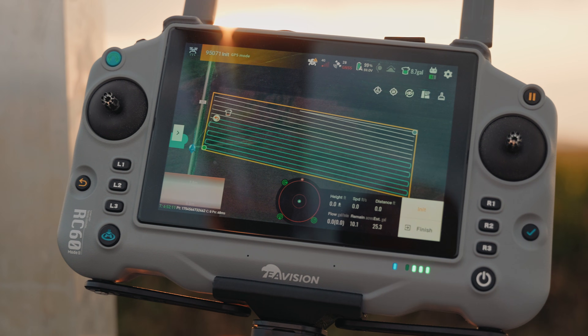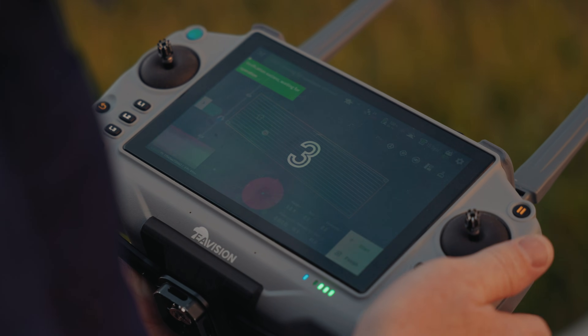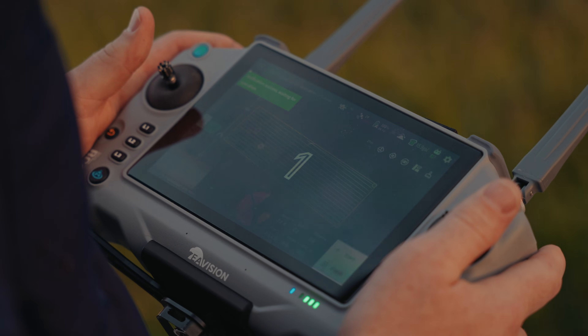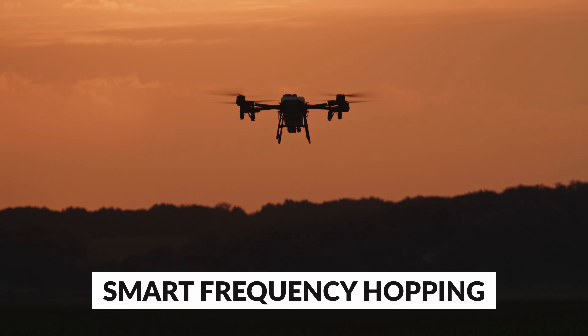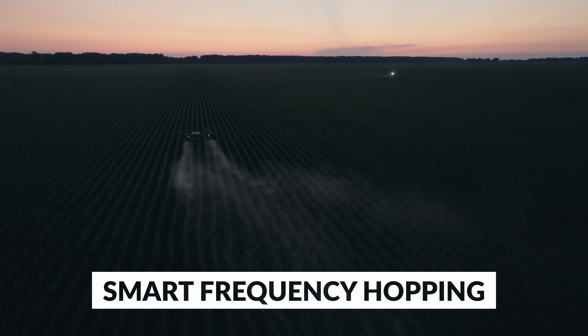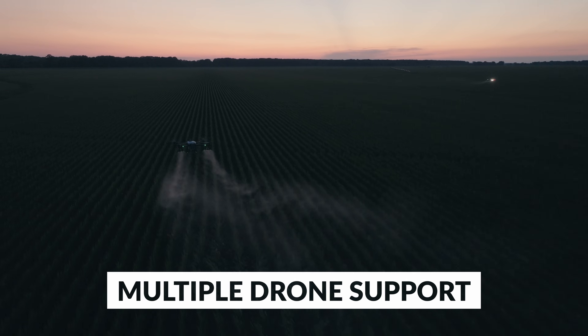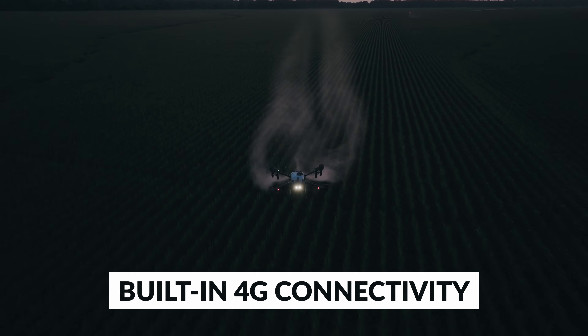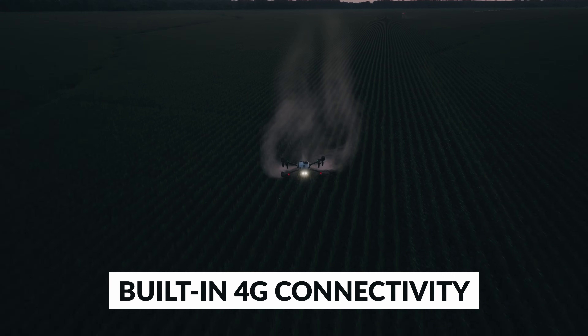The remote controller is completely redesigned. It's more robust, more ergonomic and more reliable. Intelligent frequency hopping ensures strong connection, even at long range with multiple drones. And if the direct connection fails, built-in 4G connectivity allows you to stay connected and in control.